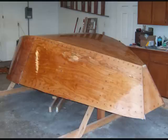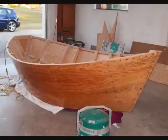This builder filled the seams and applied fiberglass tape and epoxy to seal them all up. Next, he applied two layers of six ounce fiberglass cloth fully covering the bottom and sides of the boat. Then he flipped the boat over. It's starting to look really good, isn't it?